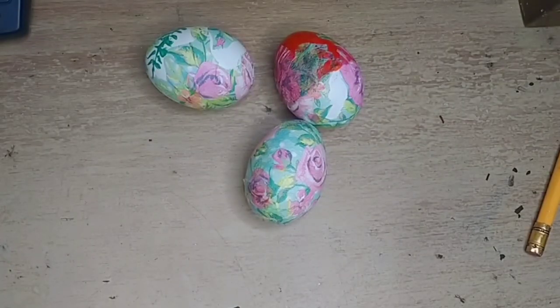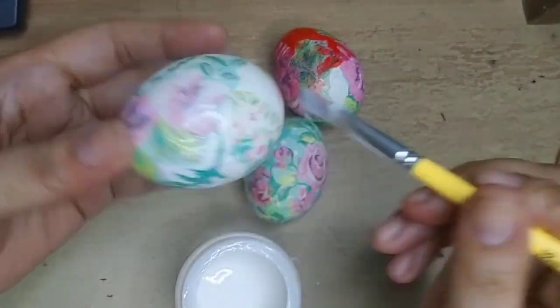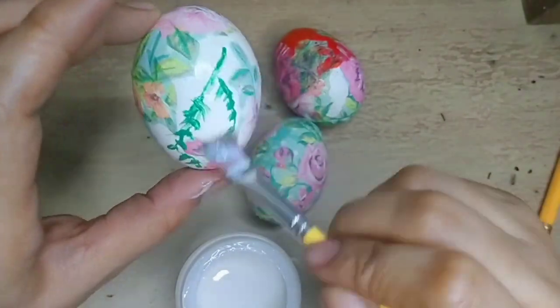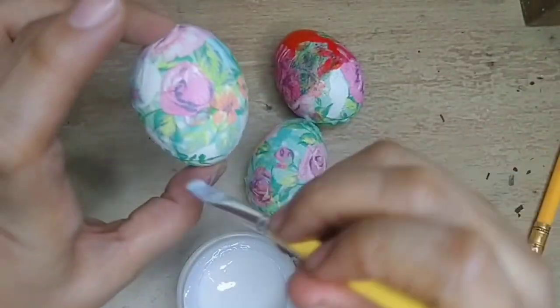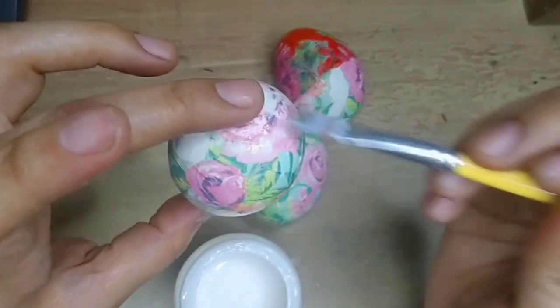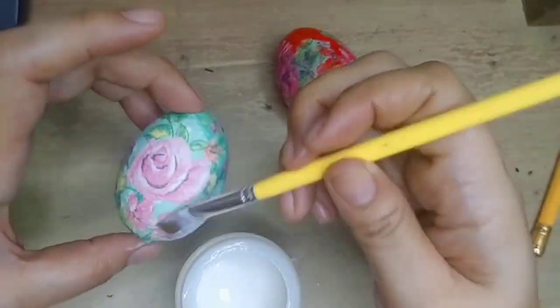And next, I'm going to apply our top coat. And now we're going to take the egg.